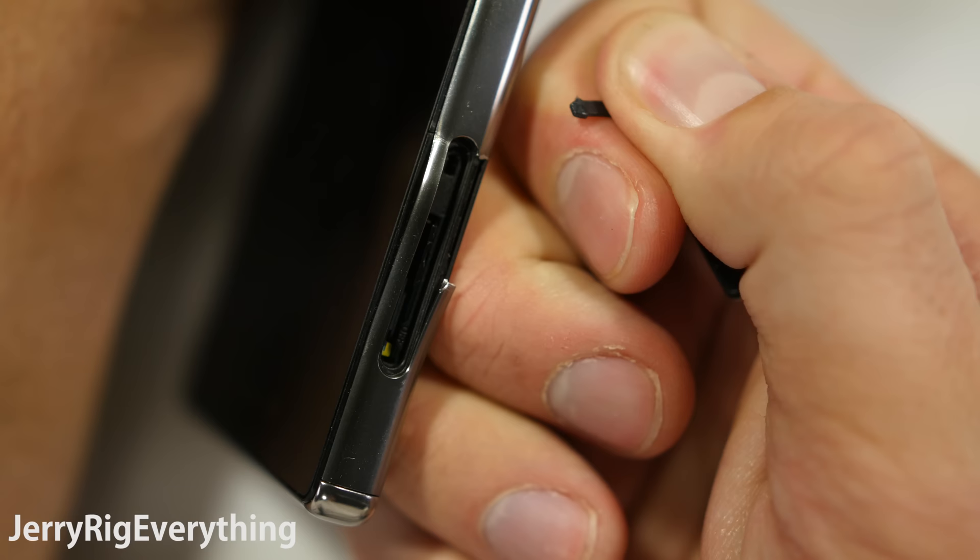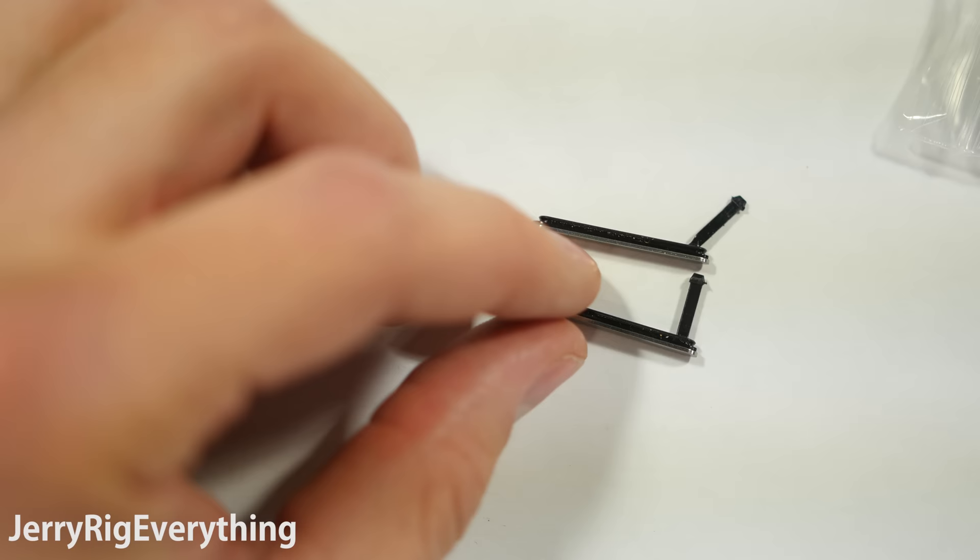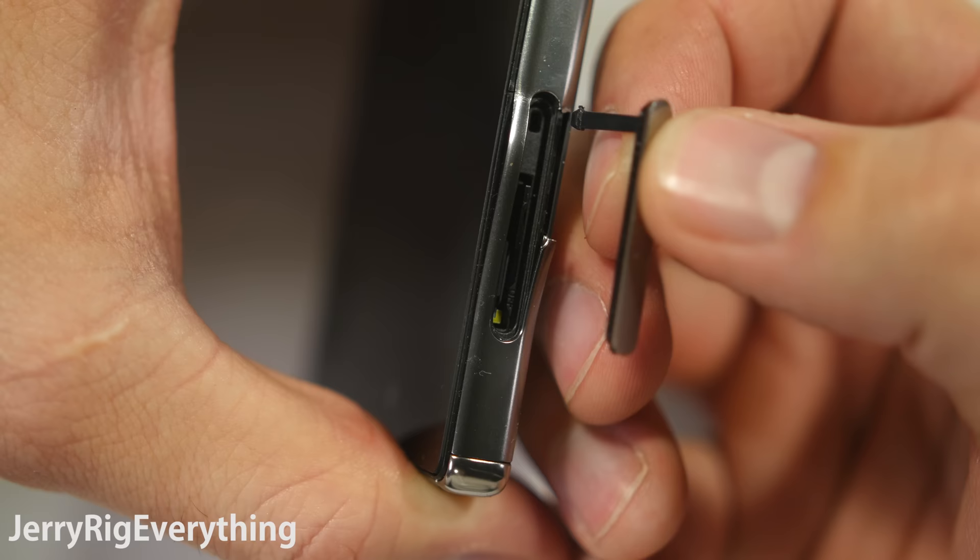Now my phone has seen better days and it is definitely not water resistant anymore, but I imagine your phone is in better condition than mine and you want to preserve the waterproofness of the device. Luckily, replacement flaps are super cheap and I will link them in the video description. The ones linked will come with the exact same premium metal finish as the original flap.